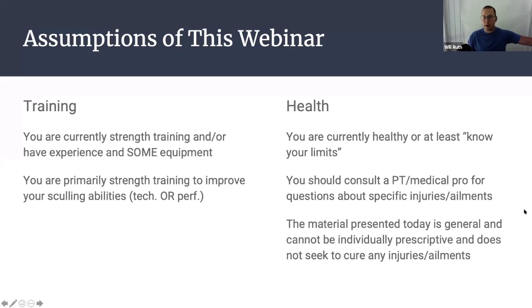On the health side, I'm assuming that you are currently healthy or at least know your limits. If you're a masters rower, perhaps you have some pre-existing injuries that you know how to work around. I'm a strength coach, not a physical therapist, so I am neither qualified nor insured to provide advice about specific injuries or ailments. The material I'm going to present is general — it can't be individually prescriptive. When it comes to specific injuries or very individual considerations, that is the role of a physical therapist.